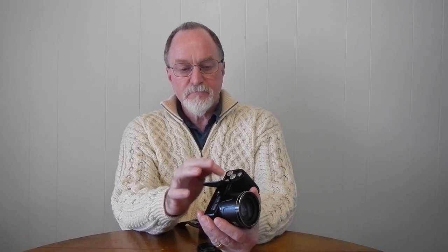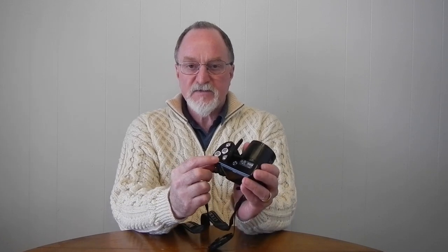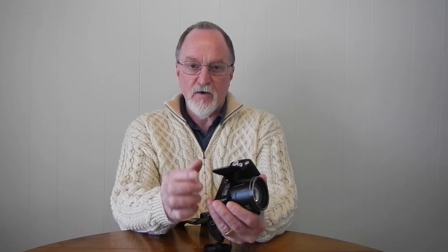One thing I really like about this camera: it uses four AA batteries. It's got a really tight, metal-reinforced compartment lid, and that's also where your SD card goes.